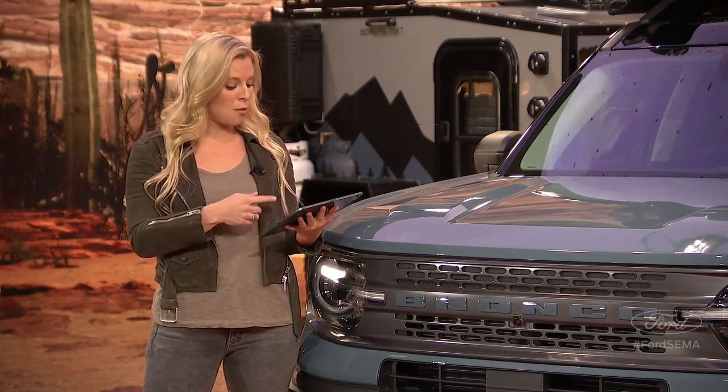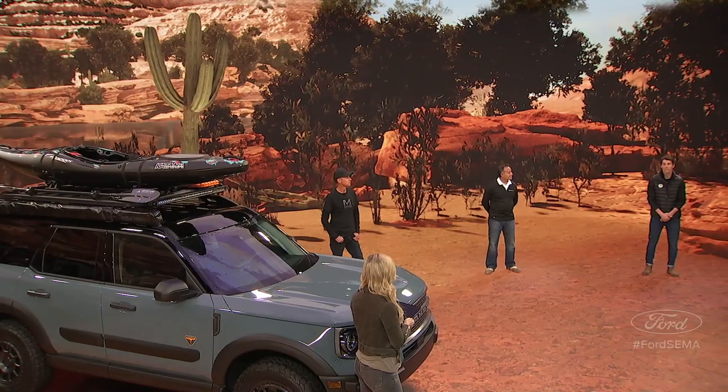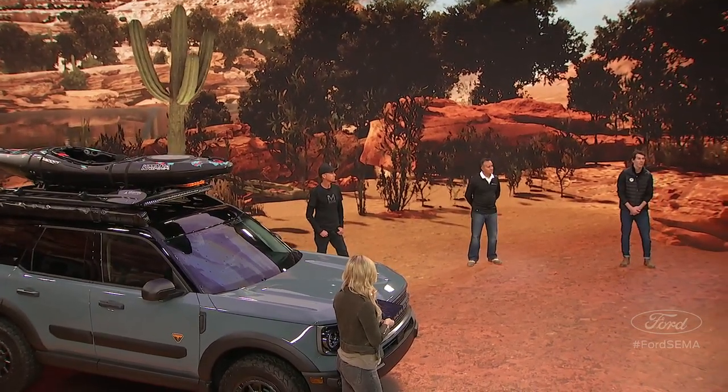Speaking of dealerships, Maggie M would like to know: when will I start to see Bronco Sports in dealerships? Great news — you'll start to see Bronco Sports hitting dealerships mid-December. They'll be hitting dealership lots and out on the road very soon, so stay tuned.